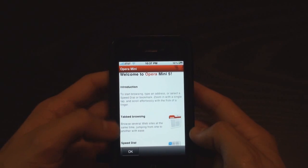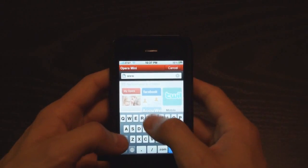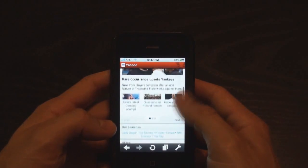It tells you welcome, start browsing — tap it out. Address. So let's try out yahoo.com, just something real quick and easy. Boom — that was real quick.